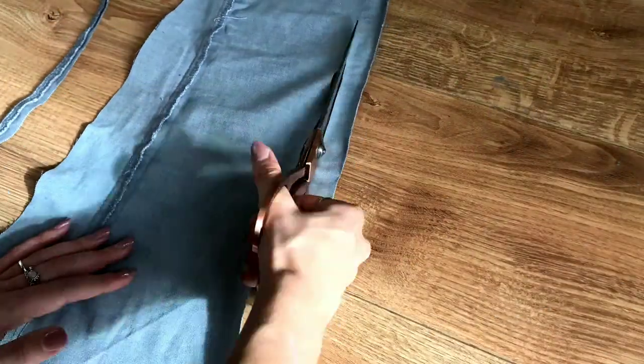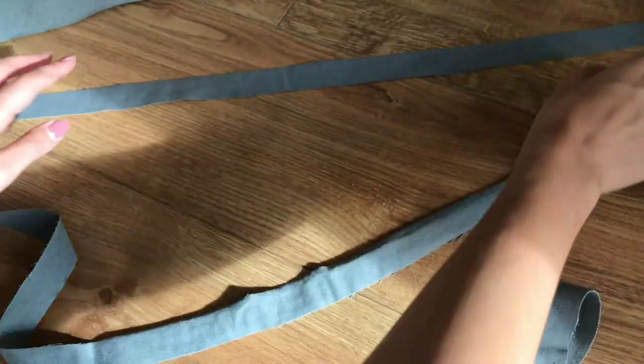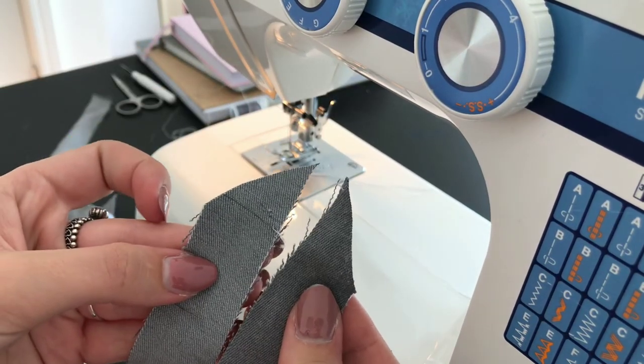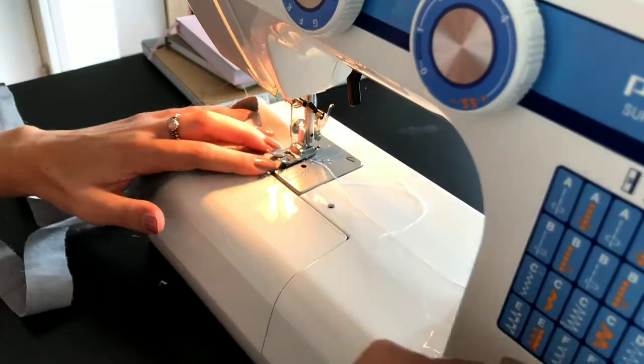Once I had all 12 eyelets fastened, I cut out 3 long strips out of the remaining fabric. I attached these to one another to create one long strip. To avoid the fabric being bulky where I attached the strips, I cut and sewed them at an angle.